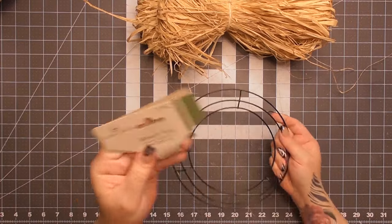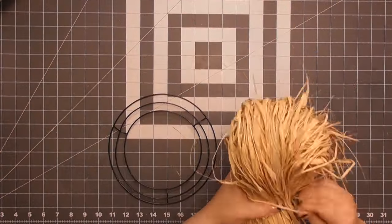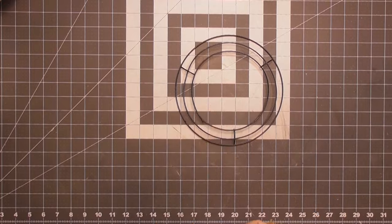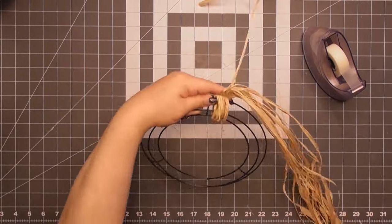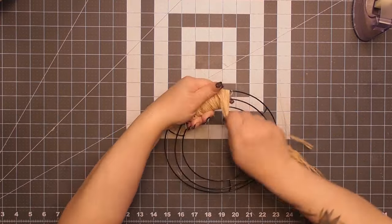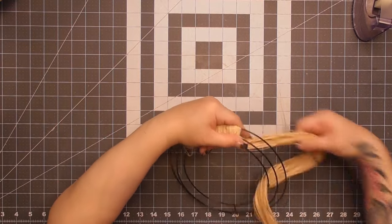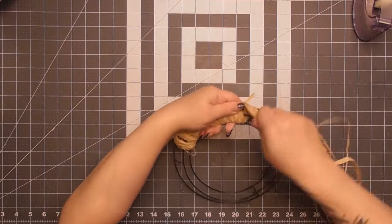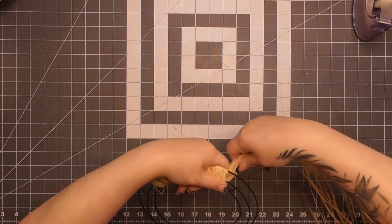Our last DIY has a lot of steps but stick with me — you'll love it. I have a two-piece eight-inch wreath ring from Dollar Tree — I used one in a previous project and had one left over. I'm taking some raffia, cutting it off my big bundle, and using scotch tape to keep the bundle together. Then I'm wrapping the raffia around the wreath, holding the left side and putting my thumb back over the top as I wrap around all three wires.